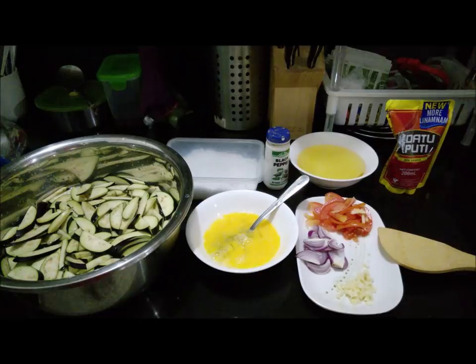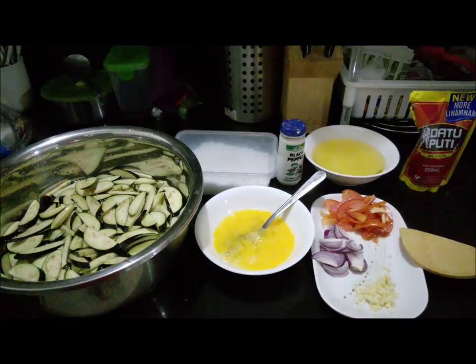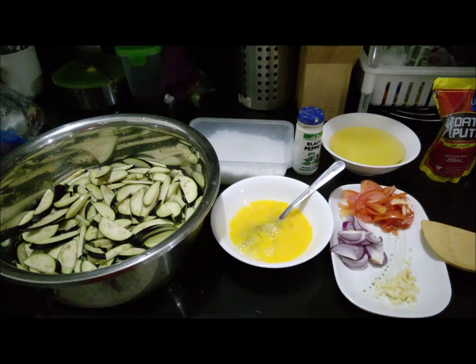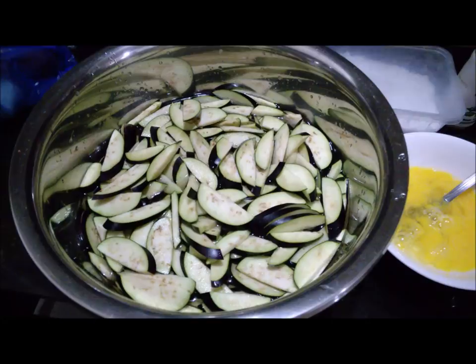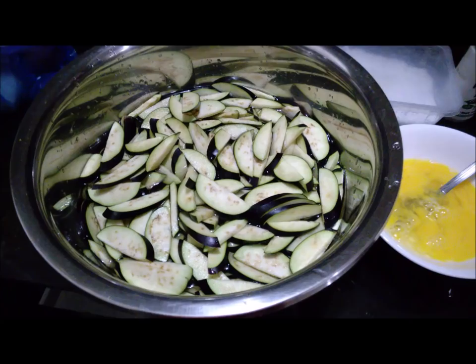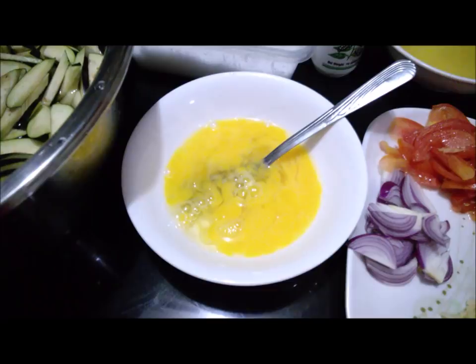Good evening everyone, it's another vlog for today — a cooking vlog! It's Wednesday, around 5 o'clock in the afternoon, and we're going to cook adobong talong — that's eggplant. I already sliced it. In the United States they have a big, giant eggplant, but here we have a small one, and I cut it in a slant cut.